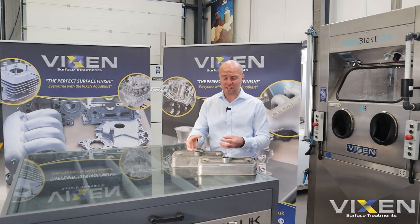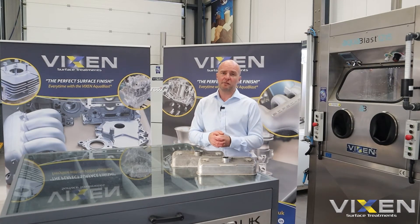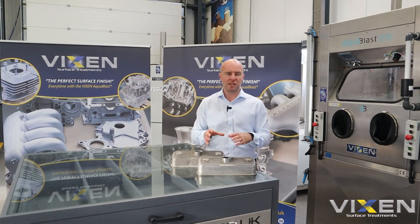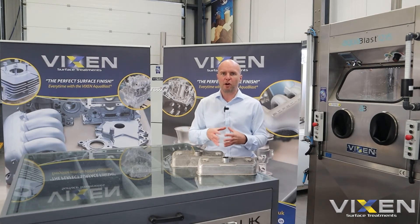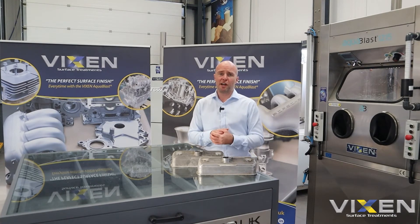We've got our Aqua Blast 915 set up, into which we're going to put the Vixen Sheen, and next to me we've got the 1215 Aqua Blast cube, into which is going to go the ceramic. We're going to put a camera in both of them so you can see the process itself — five minutes, ten minutes max per component. Without further ado, we'll get them both in now, get the cameras turned on, and then we'll talk about the results in a little bit more detail once we're done.